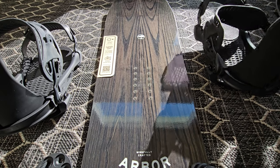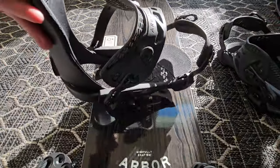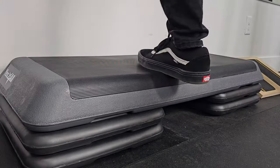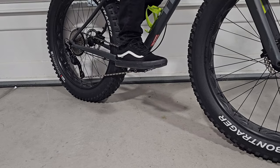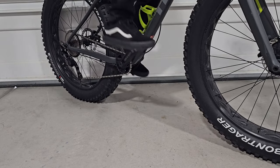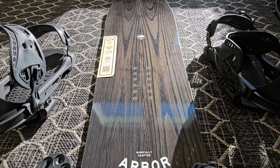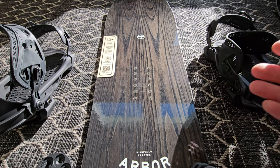First up, you need to decide if you're regular or goofy stance. Goofy would be with your right foot forward; regular would be with your left foot forward. Some indications are what is the first step you take going up a set of stairs — is that your right foot or left foot? Also, when riding a bike, what foot do you keep forward? Another common test is standing still and having someone push you forward and seeing what foot you step forward with first.